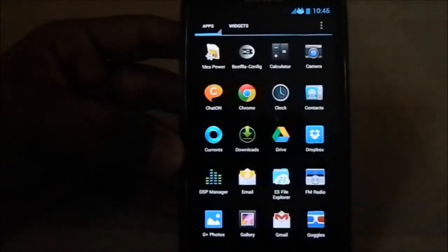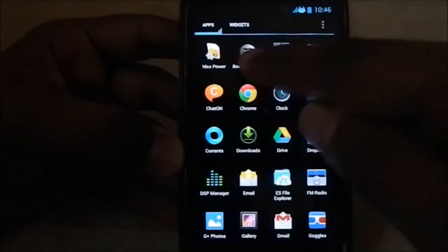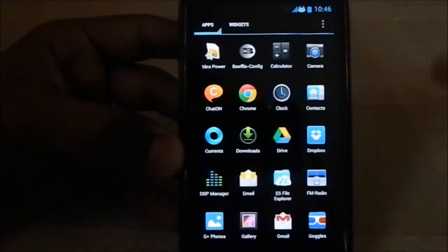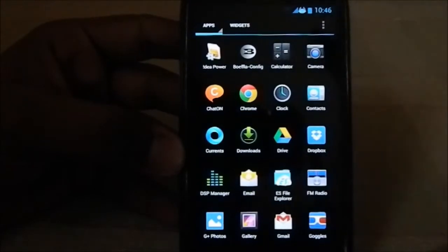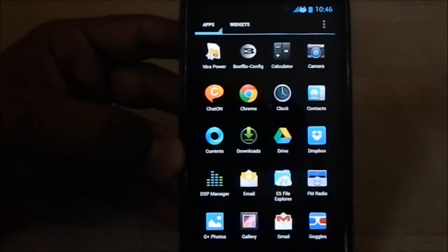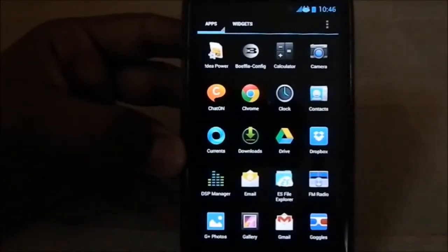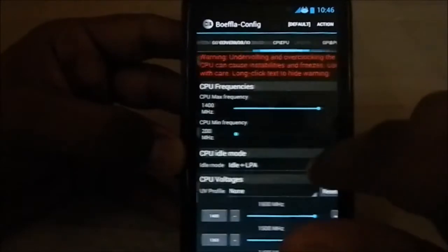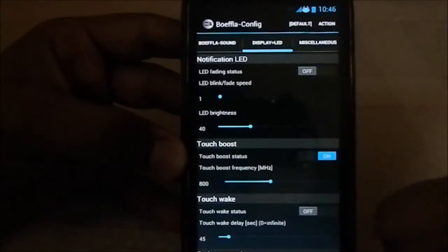You have a few different kernel options. You can select BFL or a speed mode kernel, and another kernel as well — you can see the installation video for that. As of now I'm using the BFL kernel, which is my favorite kernel on the stock firmware. It has a lot of features: configuration files, GPU, CPU, sound — which is by far my favorite — LED fading, etc.